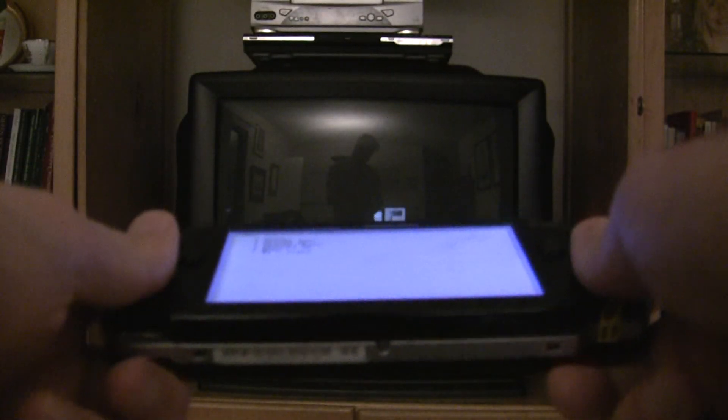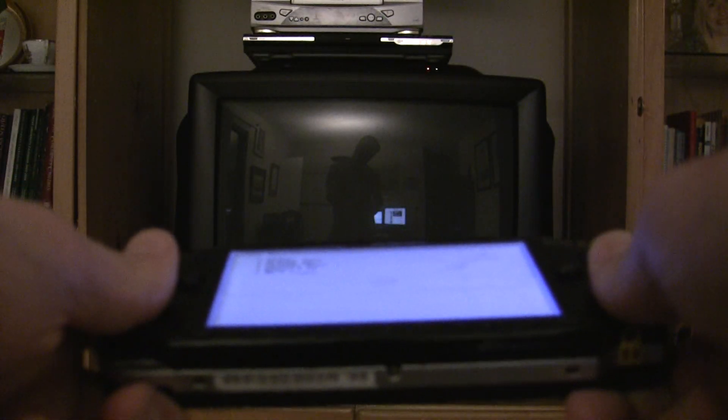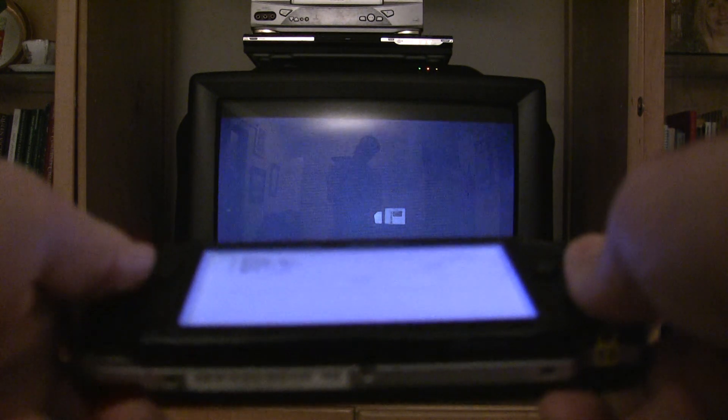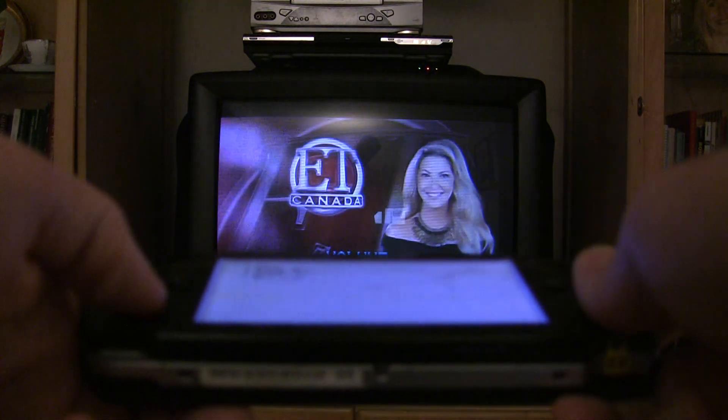In the television controls, I've programmed the X button to turn it on or off, the D-pad to switch the channels or input, and the analog stick to adjust the volume or mute it.